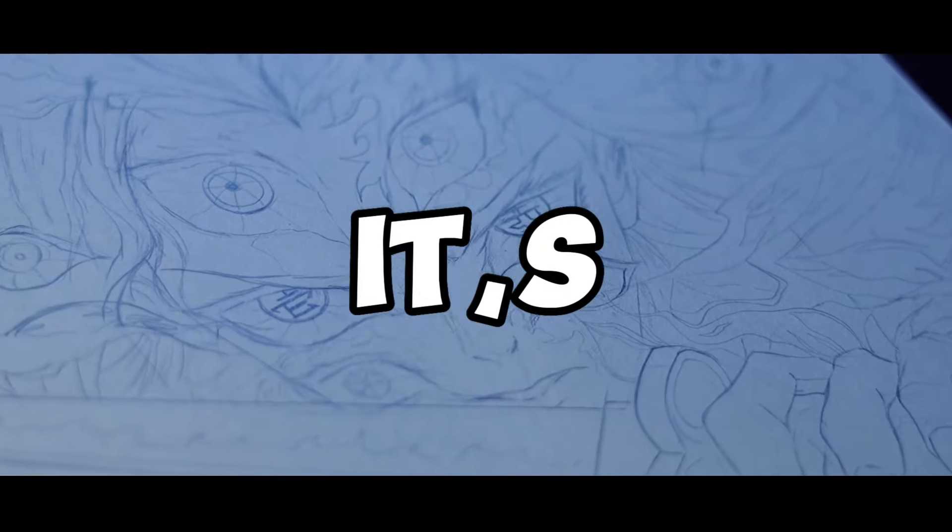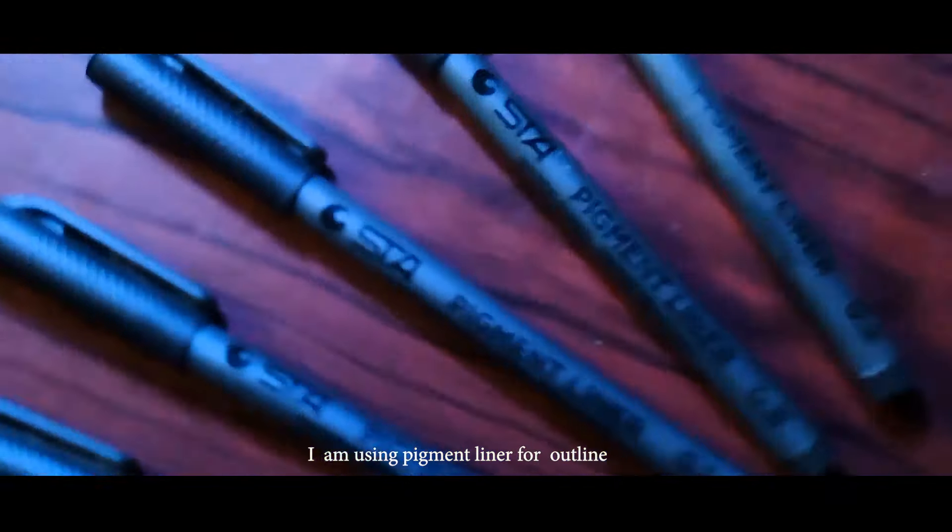After doing this, it looks like this. And now, time to outline. I'll use my pigment liner.